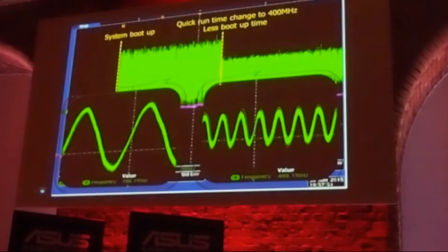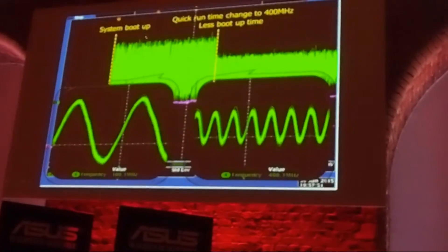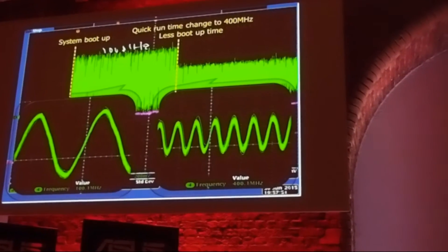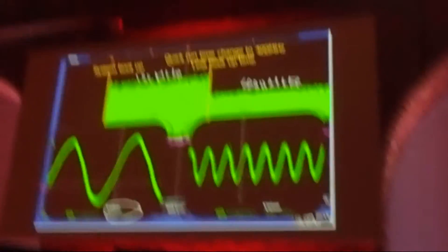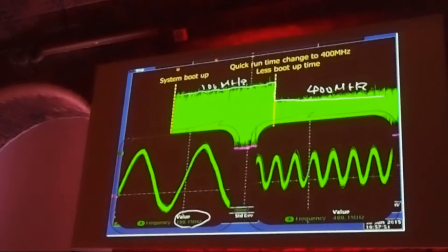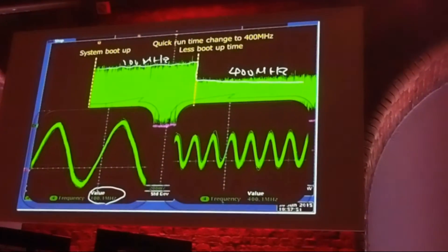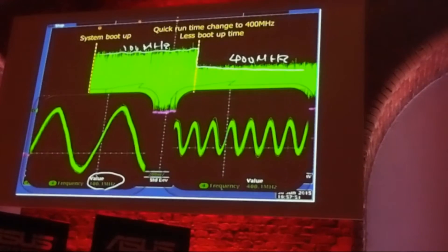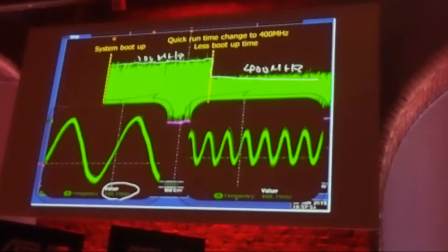The second benefit is BCLK Boost. This is a scope capture from our lab. Here the BCLK starts at 100MHz, and here it jumps to 400MHz — a very amazing jump in just one step, from 100 to 400. Without this TPU, you would need to reboot at least two to three times, stepping through 100, 200, 300, 400. Because we control voltage and clock simultaneously before the CPU and system boot, we can do this in one step — saving significant boot time in high BCLK conditions.